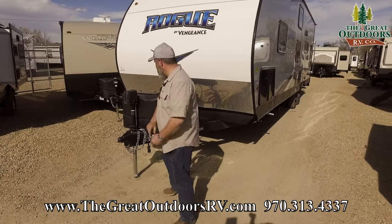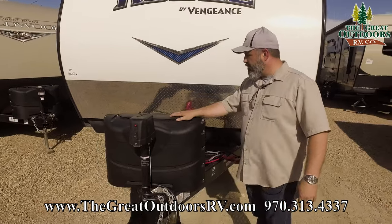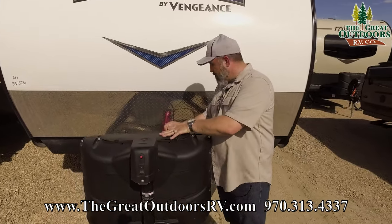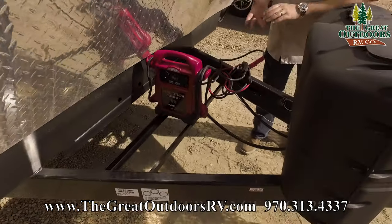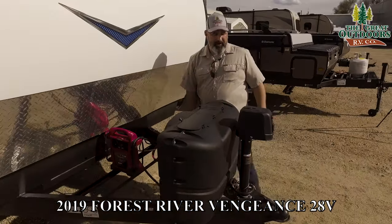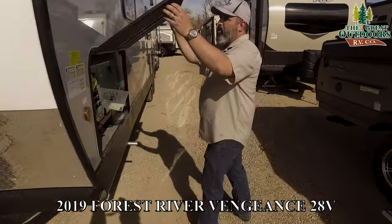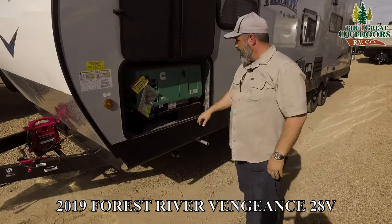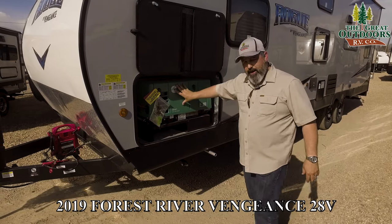Check out this electric tongue jack — that's a really nice feature. You've also got your two 20-pound propane bottles here with the changeover. Look at all the room that you have for generators and batteries. If you're going to be doing a lot of boondocking, you've got a lot of room for versatility here. Coming around the side, this unit is actually equipped with a generator — the Onan 4000. This has a carburetor with an EVAP system so everything doesn't get all gummed up.